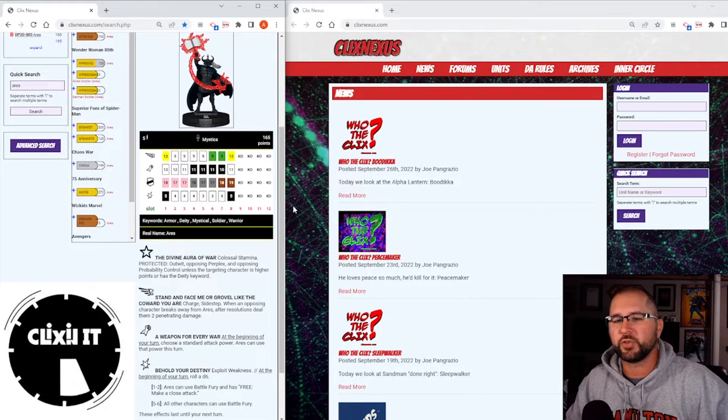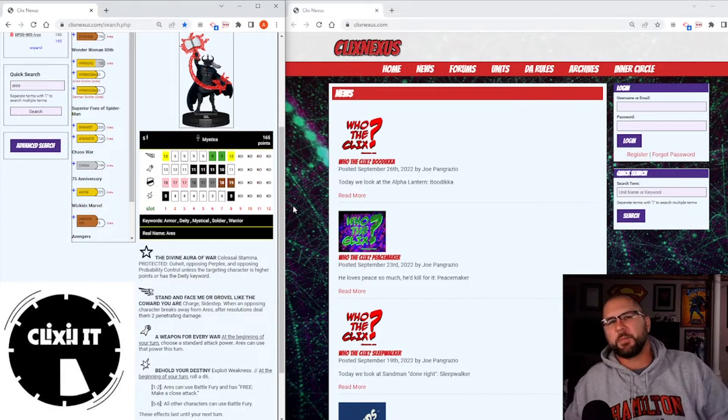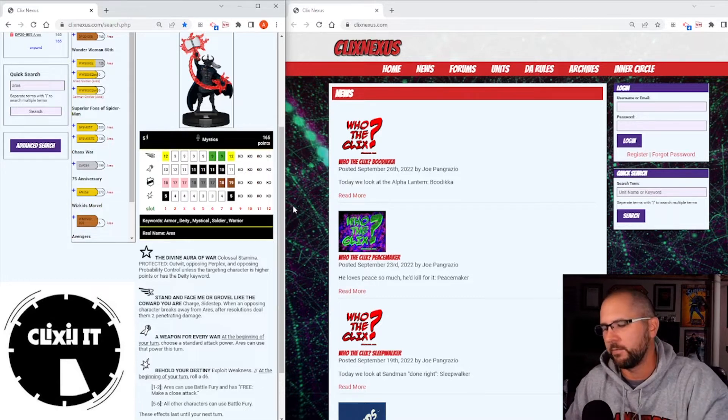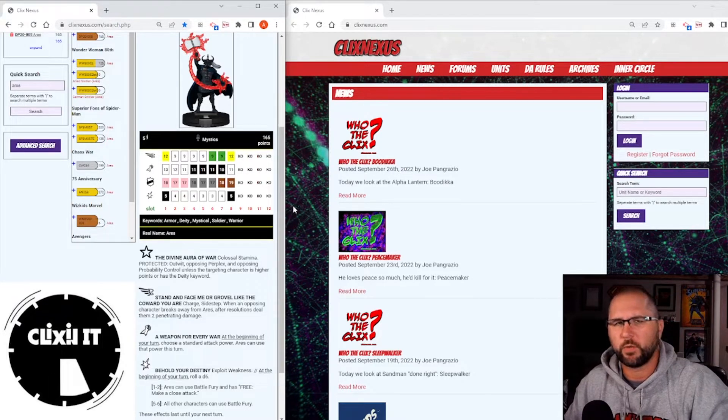He's got a trait called Divine Aura of War: Colossal Stamina, protected from opposing Outwit, opposing Perplex, and opposing Probability Control, unless the targeted character is higher points or has the Deity keyword. There aren't a lot of deities being played right now, especially at this point level. However there are a few high-end figures like Thanos that the trait wouldn't affect.